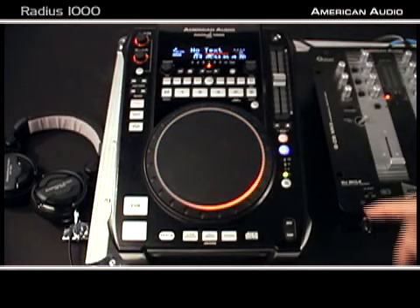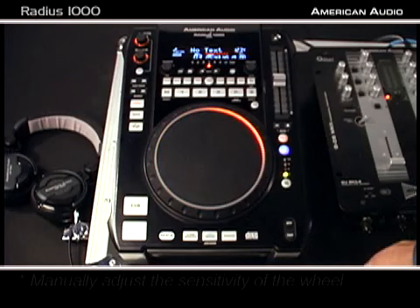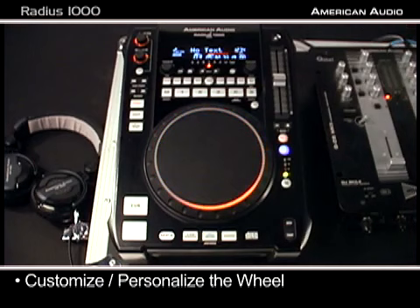The first thing you're going to notice about the Radius 1000 is a large illuminated jog or scratch wheel. You need to feel this at your dealers, you need to play with it — it feels awesome, super sensitive. You can actually adjust the sensitivity of the wheel. What we're going to show you right now is how you can go in and customize or personalize the wheel for how you want it.